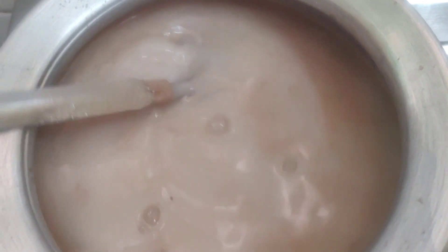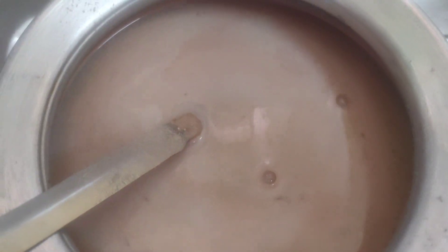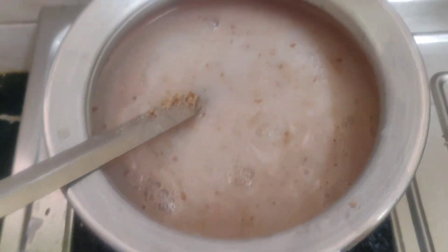Now we will cook the same way to the other side. The pan is thick, and now we will cook the same way to the other side again.